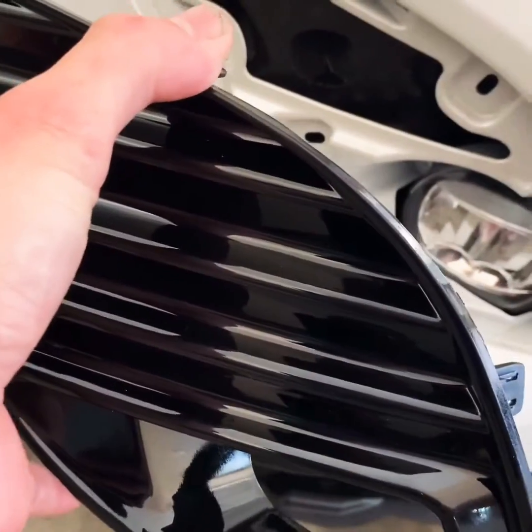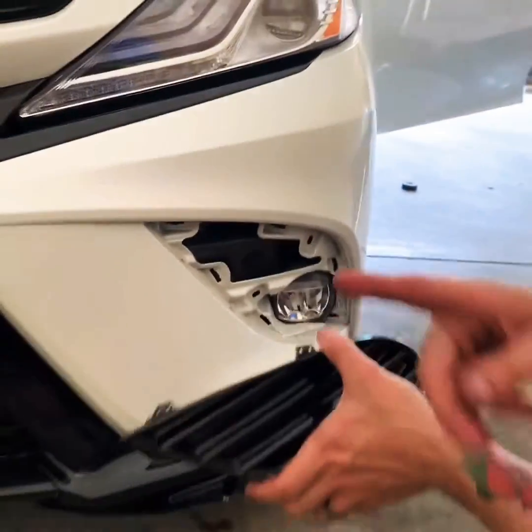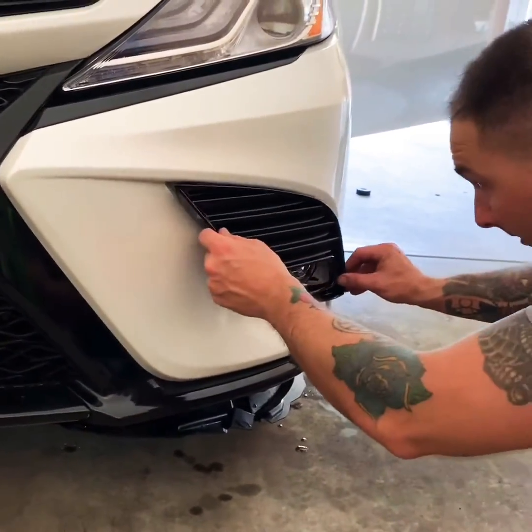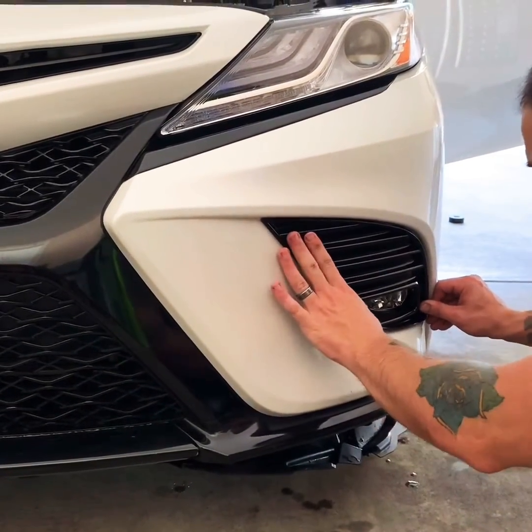Then you're going to screw in the fog lights — that's the next step. Now the fog light is in; all you've got to do is put the bezel on top like so.